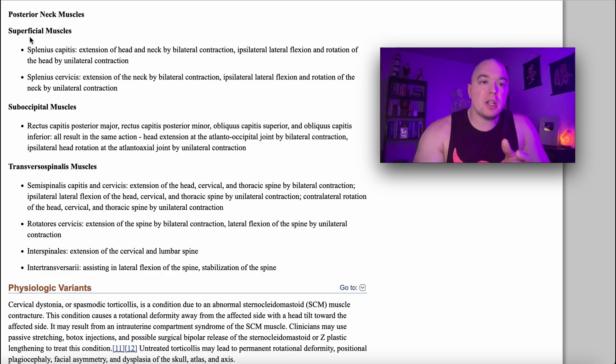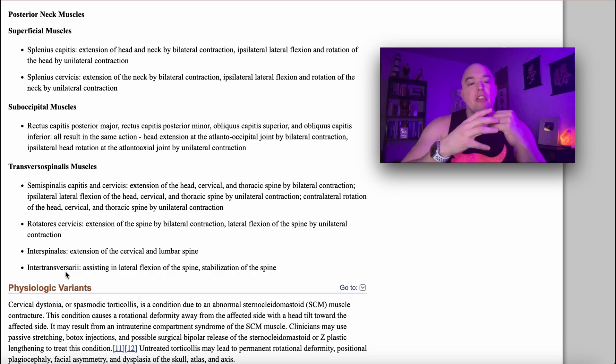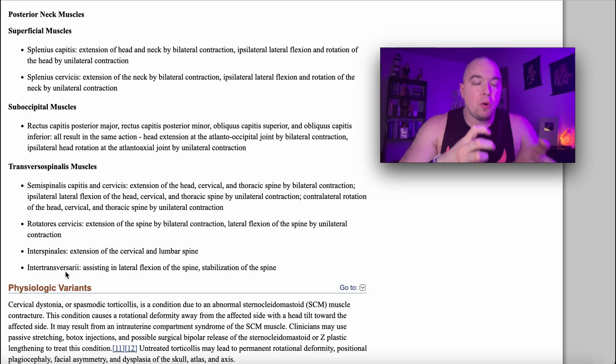We don't really care so much about the suboccipital muscles — they contribute very little to overall cervical extension. We mostly care about the superficial muscles. Down here, the transversospinalis muscles — the semispinalis capitis and cervicis, rotatores, interspinalis, and intertransversarii — these muscles probably don't contribute much to overall cervical extension. Instead, they probably act more as proprioceptors, monitoring where the head is in space relative to the torso and providing that information to the brain.